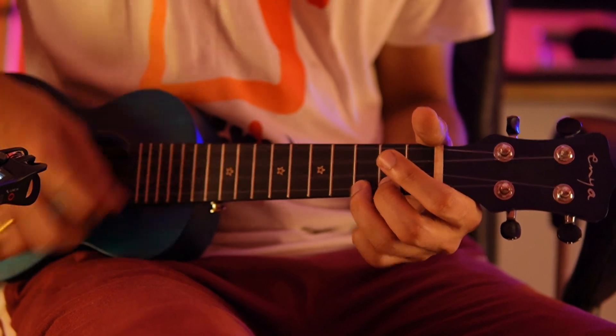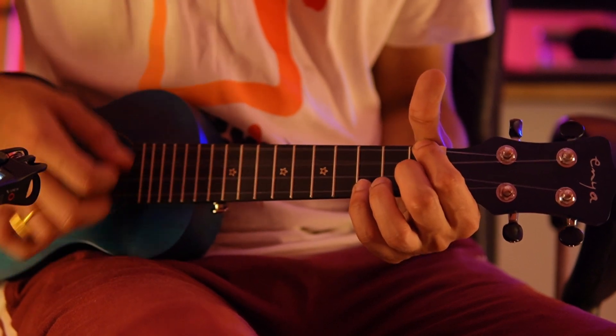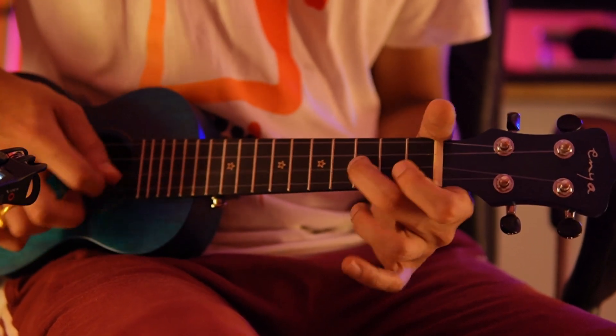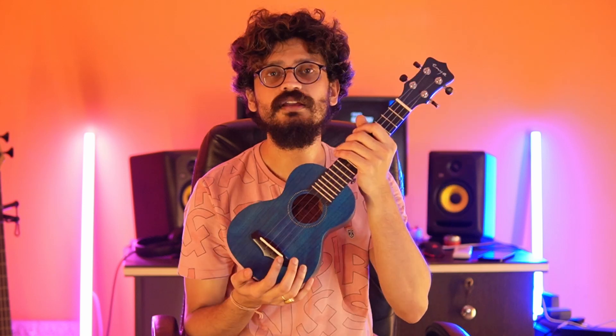Now let's listen to how this instrument sounds. Alright guys, so how did you like the sound of this ukulele? How did you like the looks? I absolutely love the way it looks — the finish and everything is top-notch in my opinion. If you want my honest opinion about this instrument, I would say that it does not have anything special to offer, but it gets the basics right.